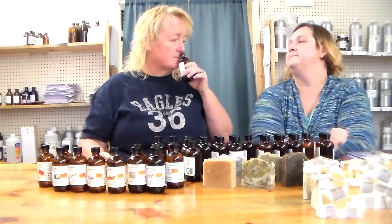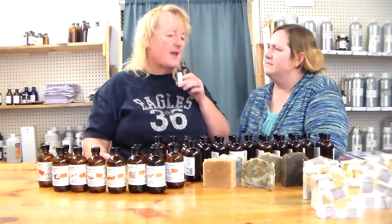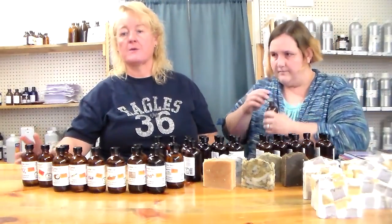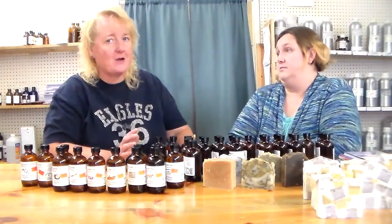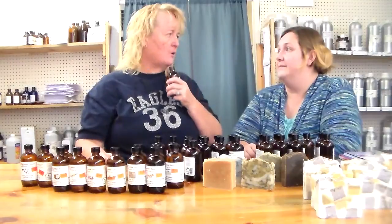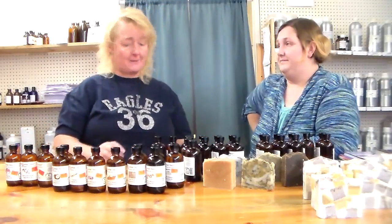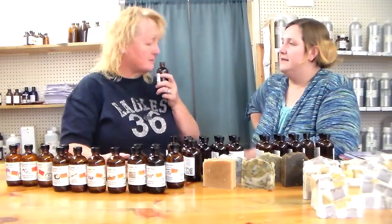Cherry blossom — this one's new for us. I'd call this a very light scent, not going to leap out and find you. What it smells like in the bottle and what it smells like in soap can sometimes be two different things, but in my opinion cherry blossom is going to be very faint — you may have to put three ounces in your soap to get a good smell. I mixed it with magnolia and got a nice result, but magnolia is just so awesome all by itself. Magnolia will come out and see you — you won't need a lot of magnolia.